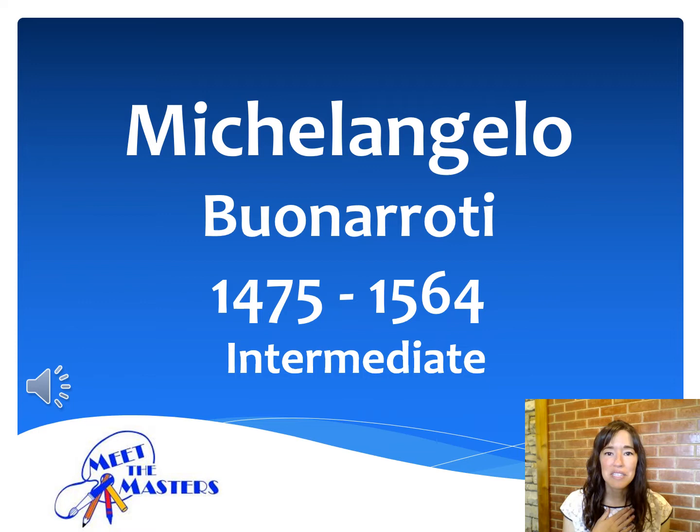Buongiorno, Paradise Panther artists. My name is Mrs. Telfer, and I'm excited to introduce you to one of the greatest artists of all time. And it's not just because there is a ninja turtle named after him. His name is Michelangelo Buonarroti. He lived over 500 years ago in Italy, and he is best known as a famous painter, sculptor, and architect.